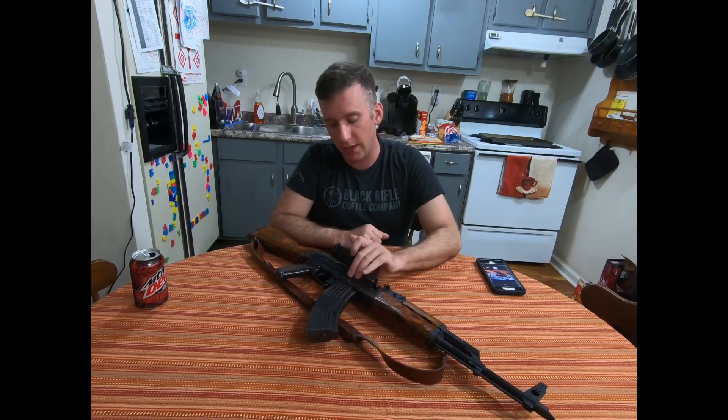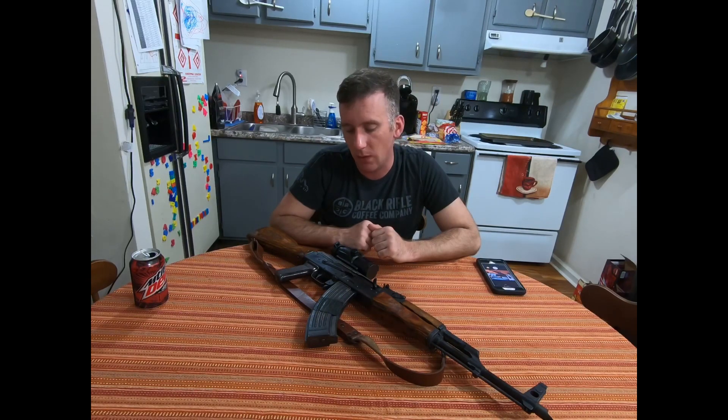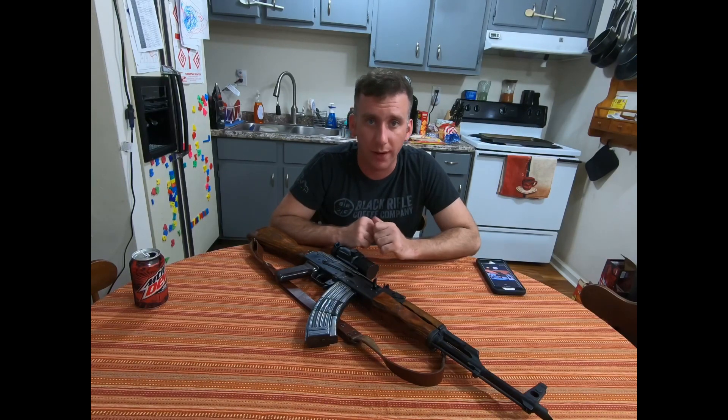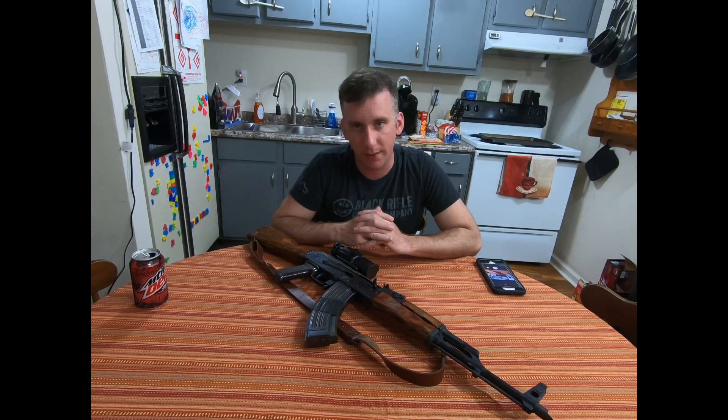Another change was the trigger pins. I noticed a lot of movement and started diagnosing by symptom. I ordered a new trigger retainer plate from Rifle Dynamics — theirs is a single-piece design, not cut like the Krebs Custom pin retainer, and has less play. That's not a knock on Krebs, since it's a very widely used retainer plate, but the Rifle Dynamics one seemed to work better with this AK pattern.